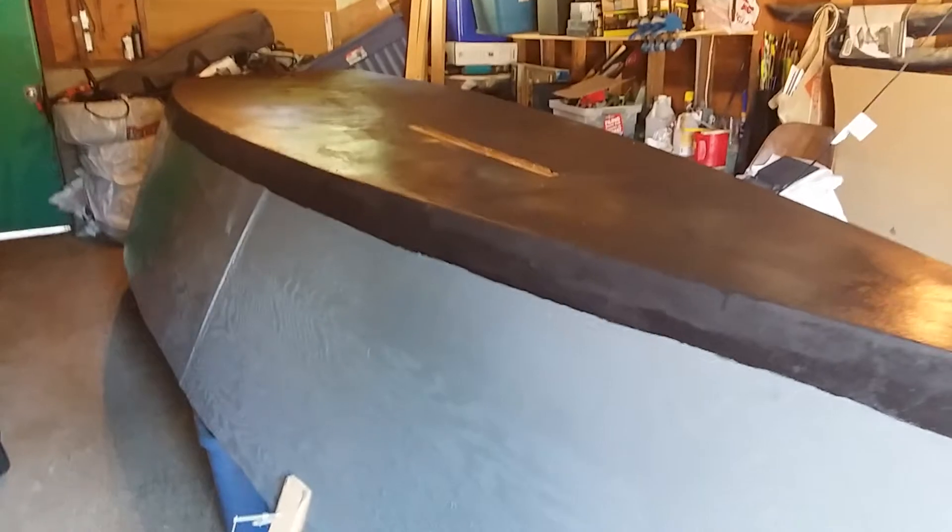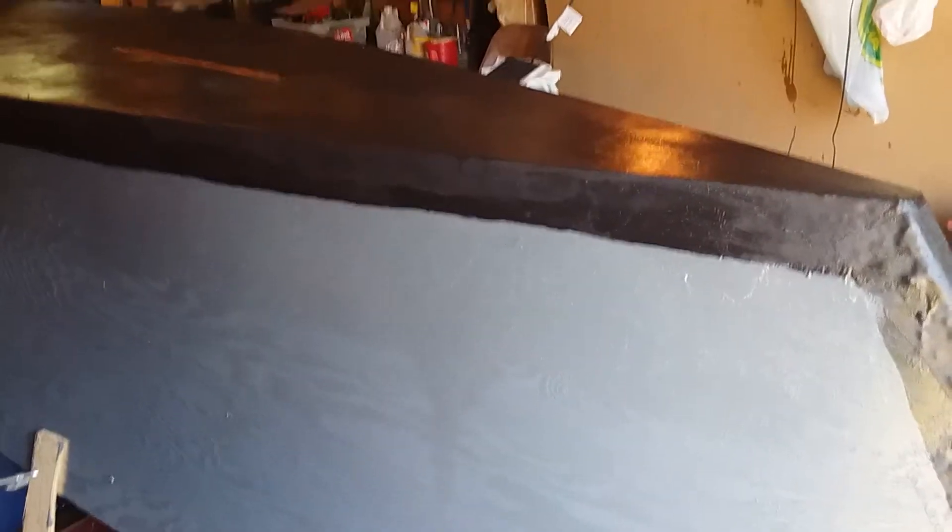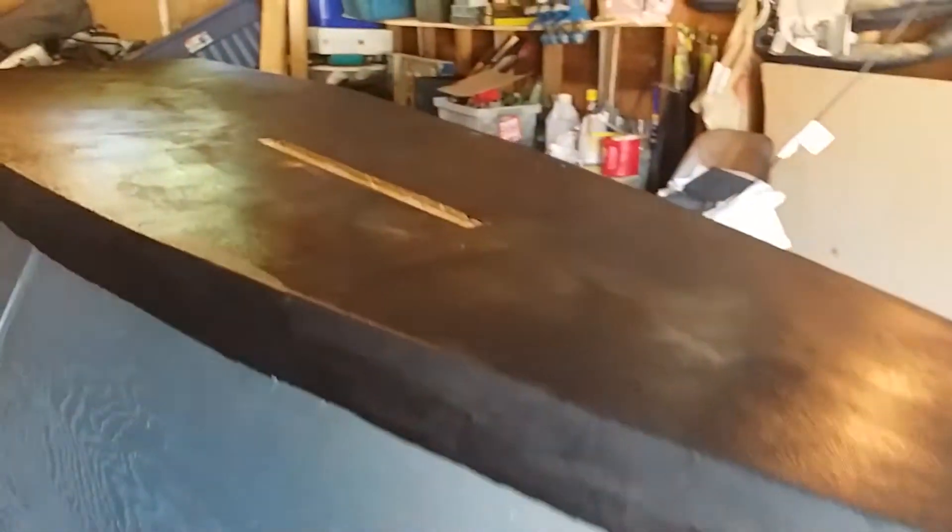This is the 18-foot dory build based on a Carolina flat-bottom dory. Battleship Gray is the only marine deck paint I could find. The black is anti-foul, which is good, because we're probably going to put this right into the ocean.